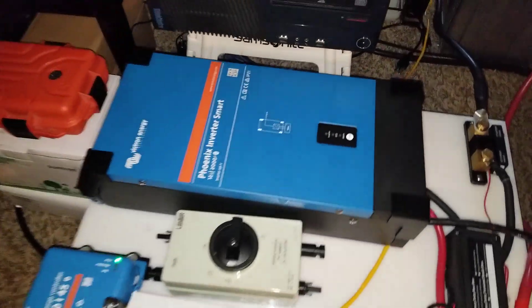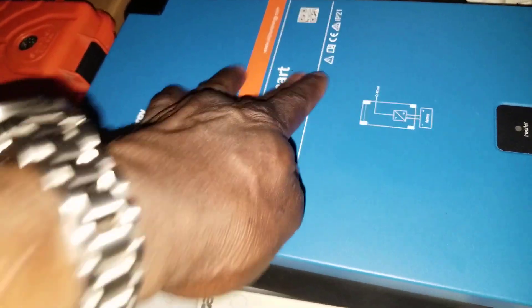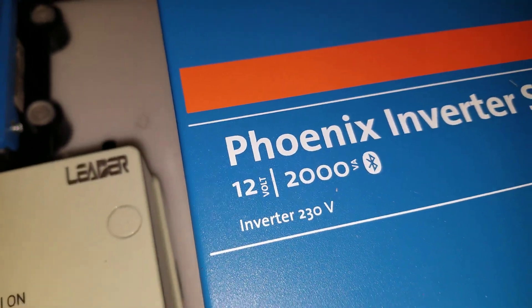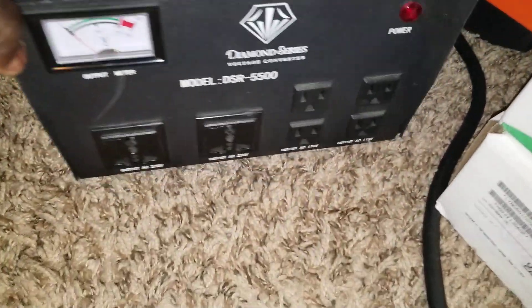This is the system. This here is the Phoenix inverter smart charge controller — there's a scratch here — and it's a 230 volt international unit. We're going to be using these transformers here.